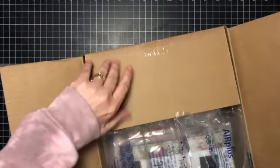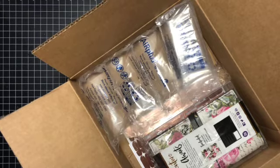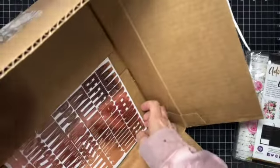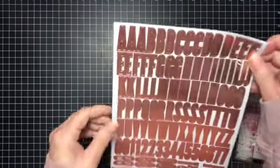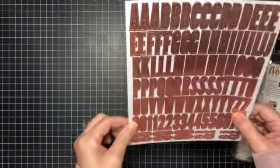So let's open this up. I got a free gift — I was supposed to get two free gifts, but one was already gone. It's first come first serve. So this is the free gift; they're just like copper sticker letters.